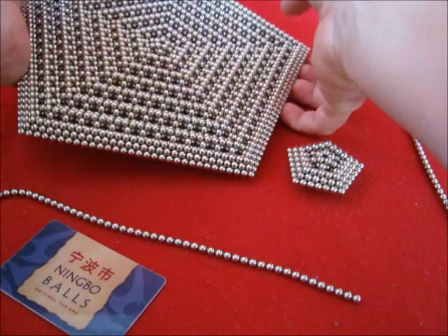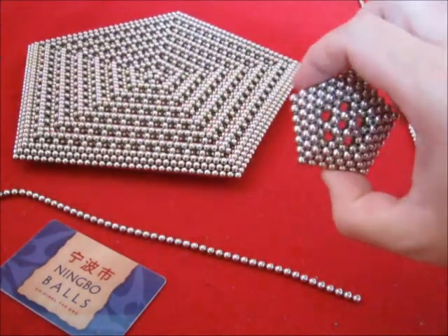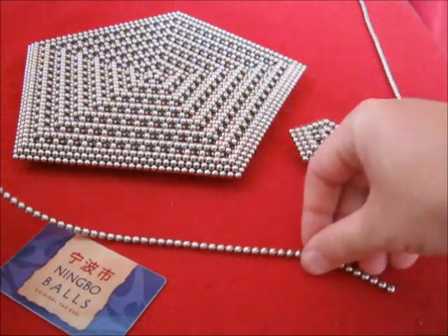Now for making the large pentagon, you have to start with making a small one first. Let's make the small one.